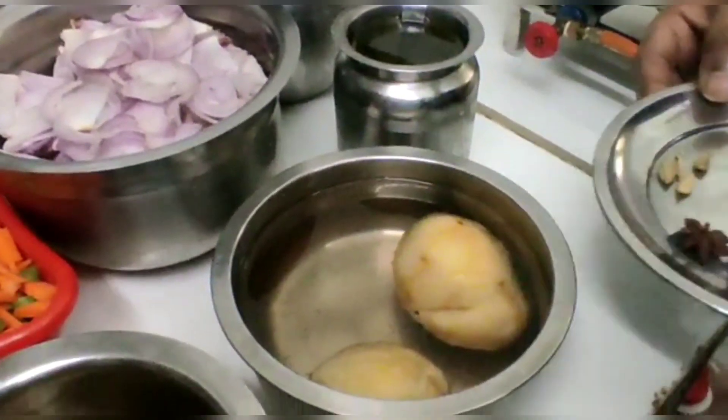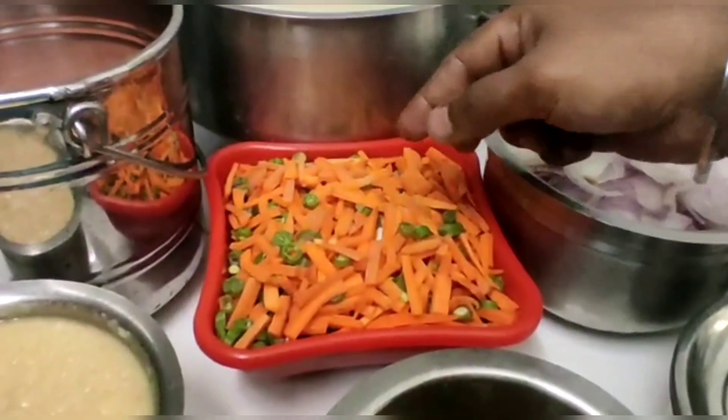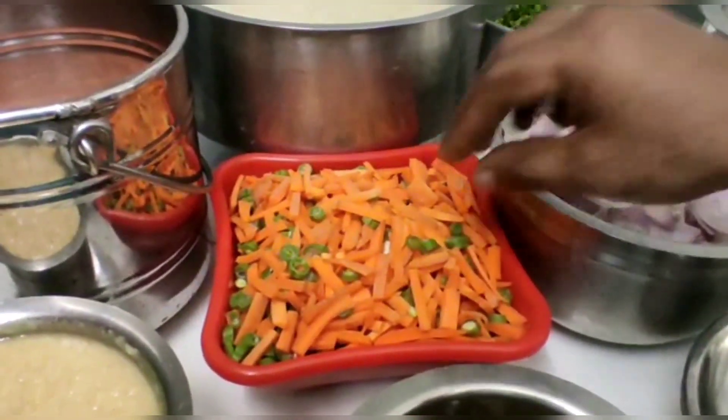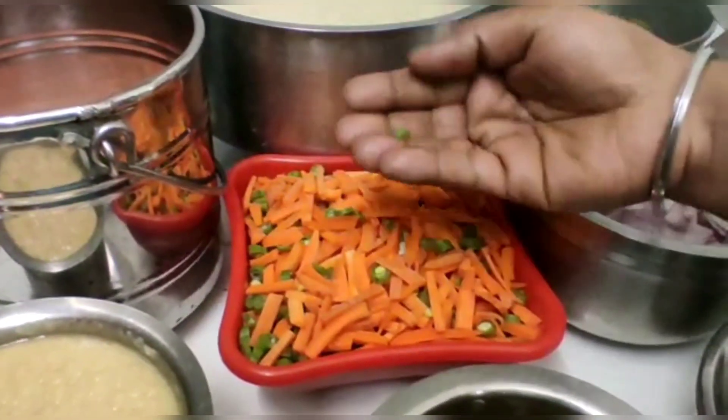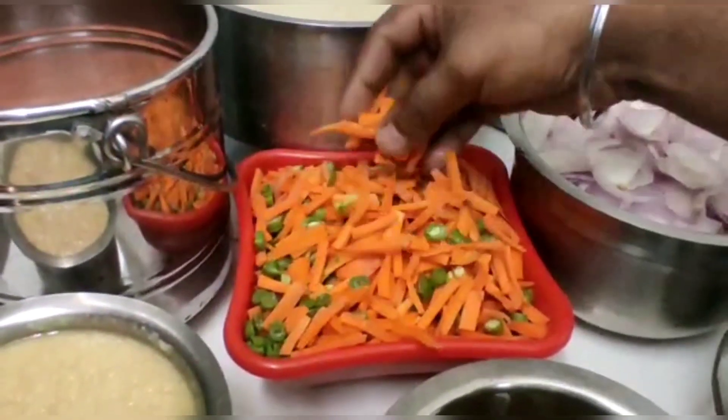Add 1 large onion. I have two to four carrots. We cut beans to about 20mm. Beans should not be cut too long, and the carrots should not be too long either.